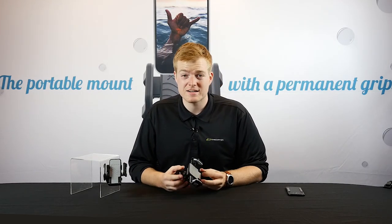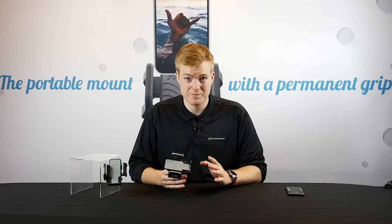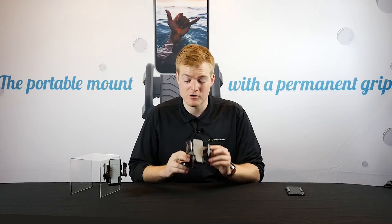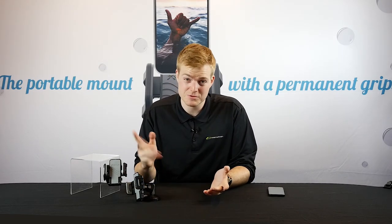Be sure to check us out at Bracketron.com for all of your mounting needs. This is what we do, this is what we specialize in — anything for your phone, we have a solution for you. I hope you enjoyed this product review of our GripLox suction cup phone holder. Thanks for watching, guys — we'll see you in the next one.